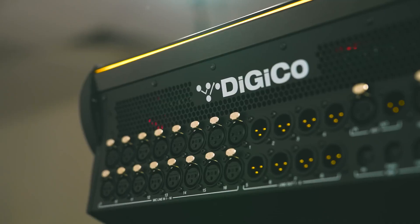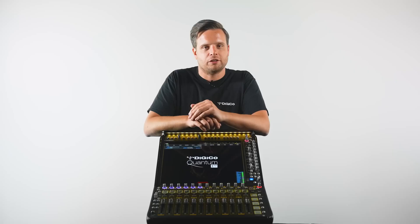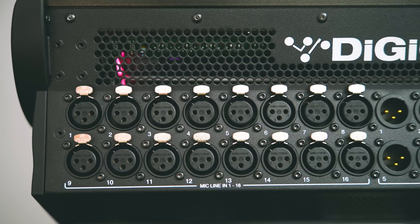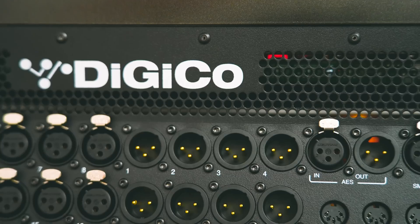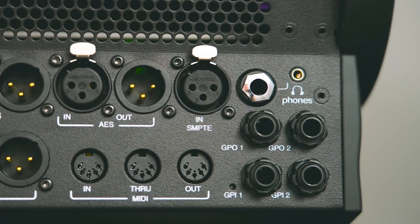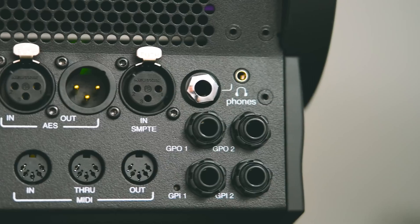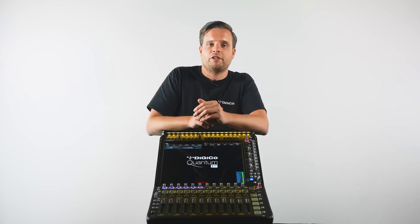Looking around the back, we have not wasted a single millimeter, and have added many different options to connect to the console. At the very top, we have our local I/O. The Quantum 112's 16 XLR inputs is the highest number of any Quantum console, and coupled with the 8 XLR outputs, provides ample local connections. We have the usual AES and MIDI I/O, and even the option for linear timecode through a dedicated SMPTE input socket. Our GP I/O is provided by quarter-inch TS sockets, allowing for third-party foot switches to easily interface with the console.